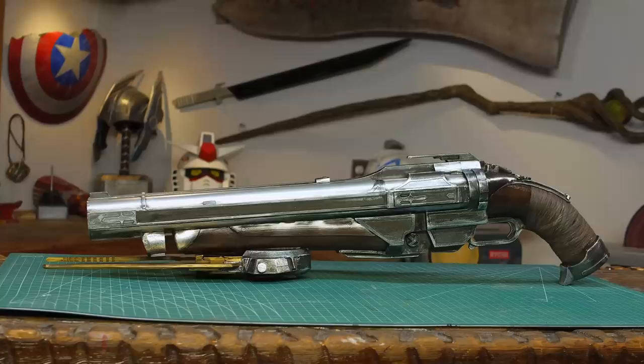Hello, I'm Odin and today I'm going to make a prop from the video game Doom. A few years ago I made the BFG for Smosh, but today I'm going to make the Super Shotgun from Doom Eternal.